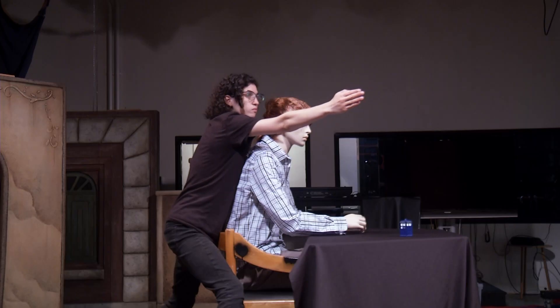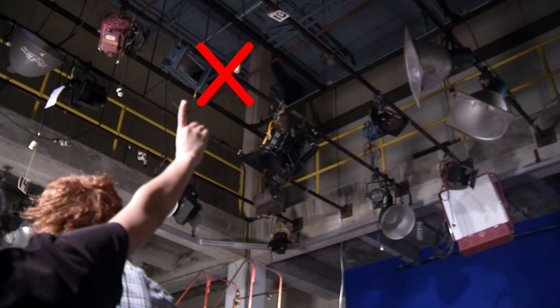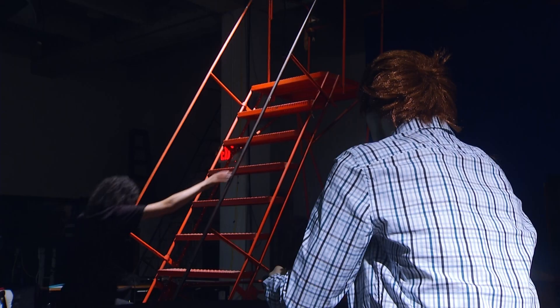Next, move your arm all the way up for the lighting. You want your light sitting 45 degrees up. No higher. No lower. There you go. Now you're ready to place your lights on the grid.